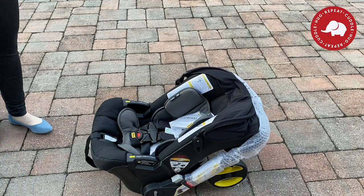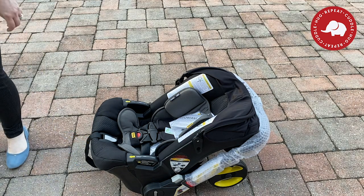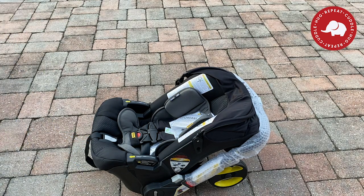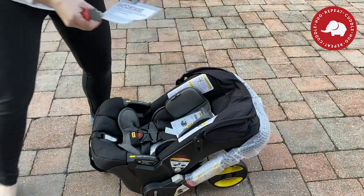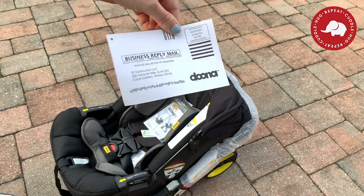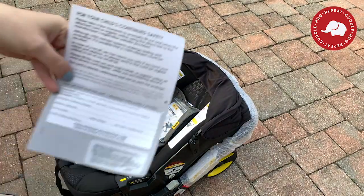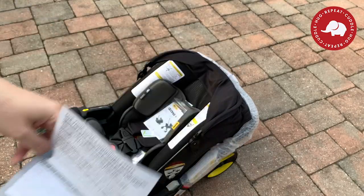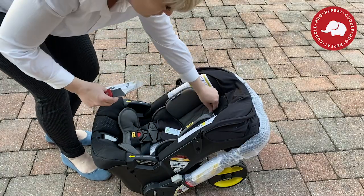There is also the trike that you can get as your child gets older, which I have seen around my own neighborhood and kids seem to love it. We'll have to do an unboxing of that in a future video. Everything is attached to the actual car seat, including warnings, and you can register — you definitely want to register your car seat in case there are any recalls.